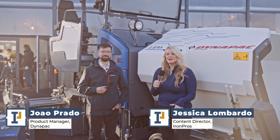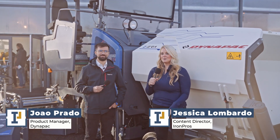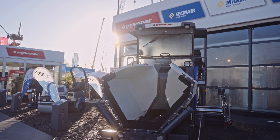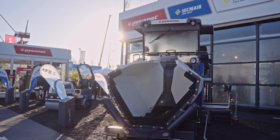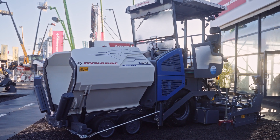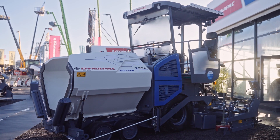Jessica Lombardo here again in the Dynapak booth at BOMA 2022, and we are standing in front of the SD1800WE Z-era paver. This is a new machine for the market, and Giral is going to tell us a little bit more about the equipment and why it was brought to market.